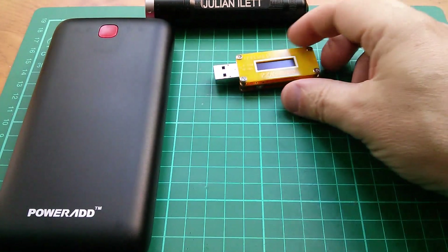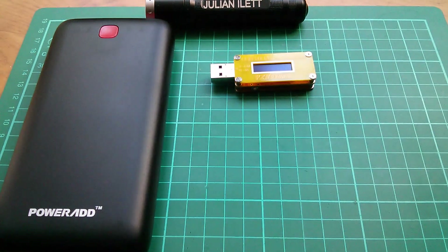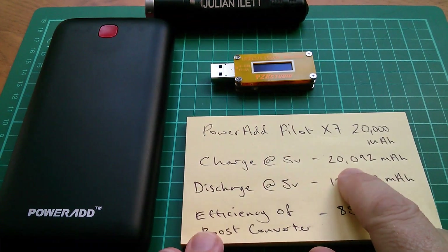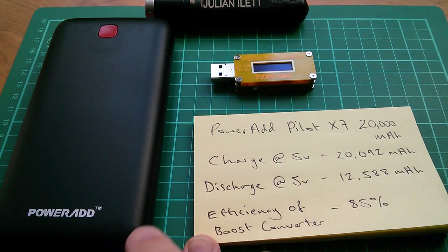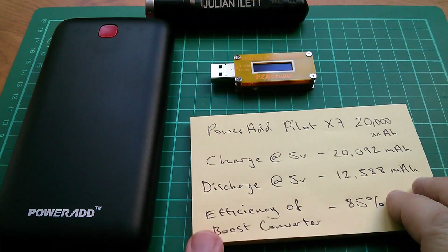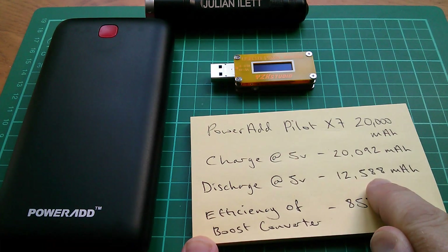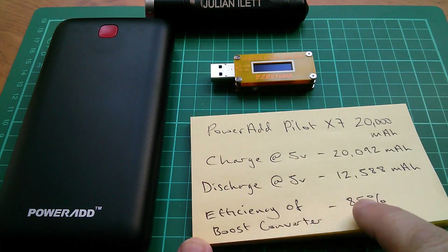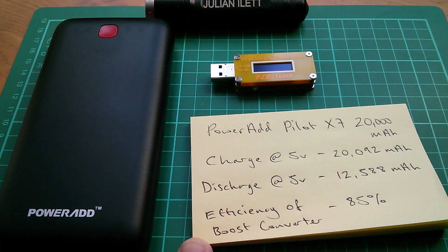In the charge and discharge tests I used the YZX Studio yellow power monitor and got the following results. During a charge at 5 volts it took 20,092 milliamp hours, which is a reasonable indication that the 20,000 milliamp hour cells are indeed in there. On the discharge test at 5 volts we got back 12,588 milliamp hours, giving a boost converter efficiency of 85%. That's a little on the low side — typical values are around 90%.